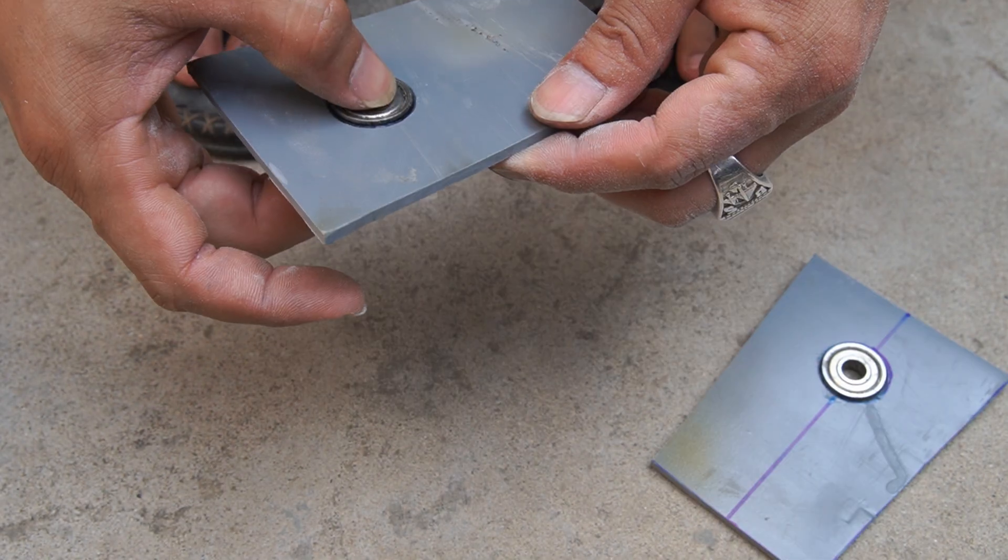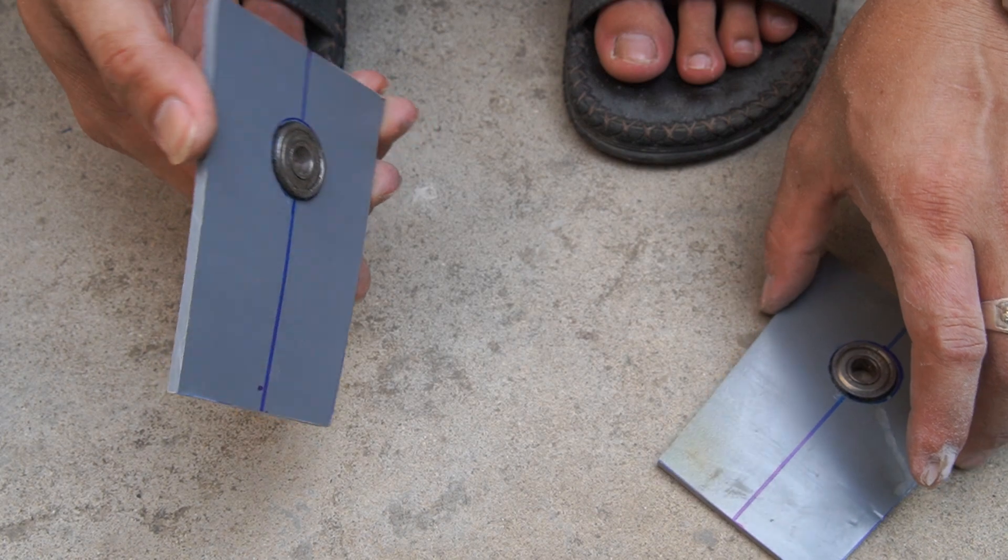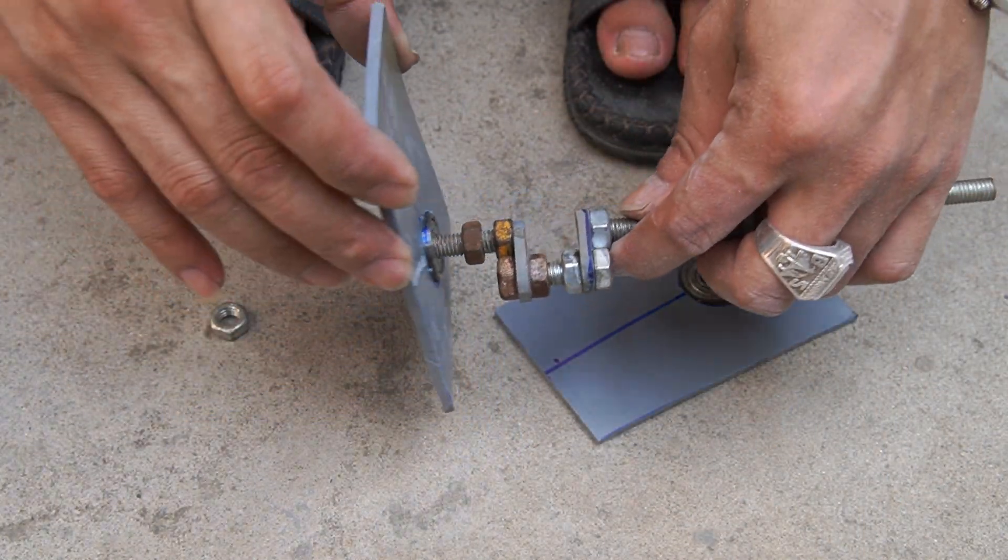I cut two more trapezoidal PVC sheets and drilled two holes in them. Then I installed two bearings into the two holes I just drilled.